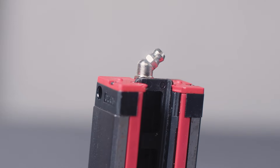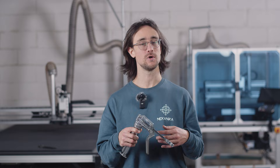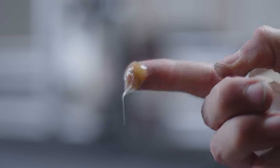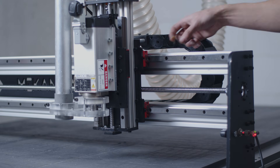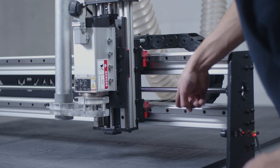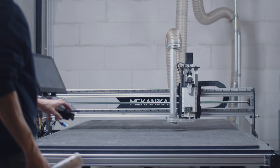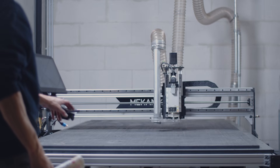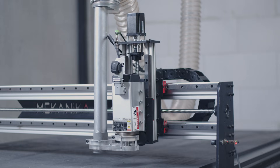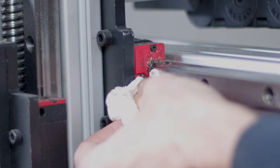Sliding blocks usually have a valve to inject grease inside using a grease gun, and this is the optimal way to do it. But if you don't have a grease gun, applying grease manually on the rail is also perfectly fine. Put a knob of grease on the rails and then move the blocks back and forth a few times to fill them with grease too. You can then remove the excess to avoid dust accumulation.